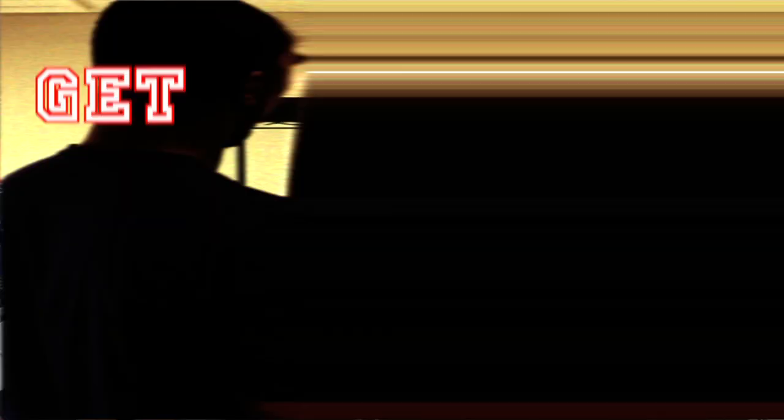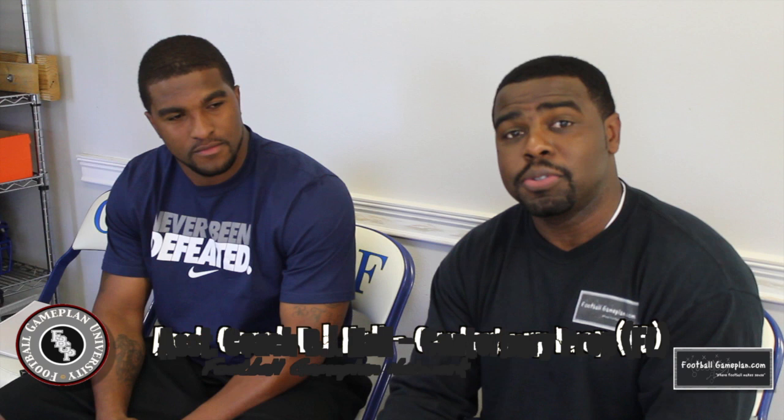Welcome to footballgameplan.com where football makes sense. I'm Emory Hunt, the czar of the playbook, and we're here for another edition of Get Coached Up. I'm here with BJ Hall, assistant coach and offensive coordinator at Canterbury Prep in Pinellas County, and also owner and founder of Team Florida 707 squad here in St. Petersburg, Florida. BJ, thanks for joining us. What are we getting coached up on today? I'm gonna give you a little bit of what I've learned in the Canadian League, show you what I've done here at Canterbury Prep, and we'll also go through some arena football plays as well.